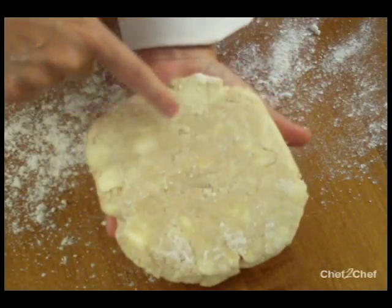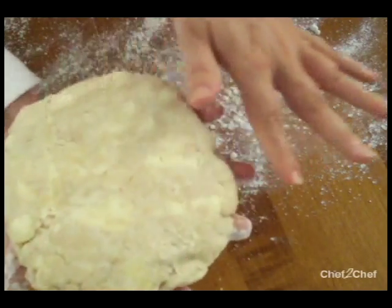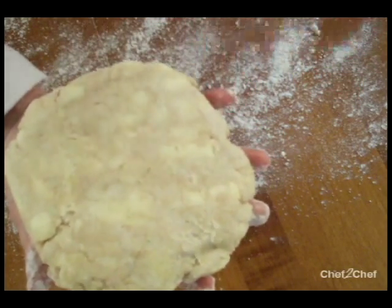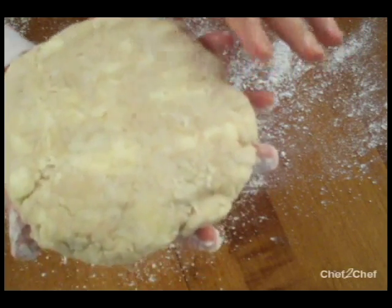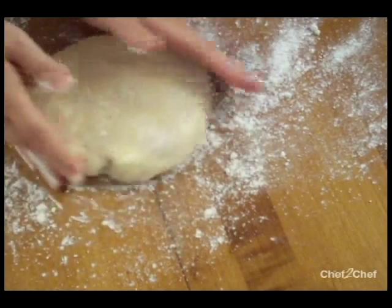You can see here we've got these amazing chunks of butter in our dough, and this is what's going to give us the flaky texture that we're craving and looking for. I'm going to put this on my work surface, give it a little turn, and get some flour into it.